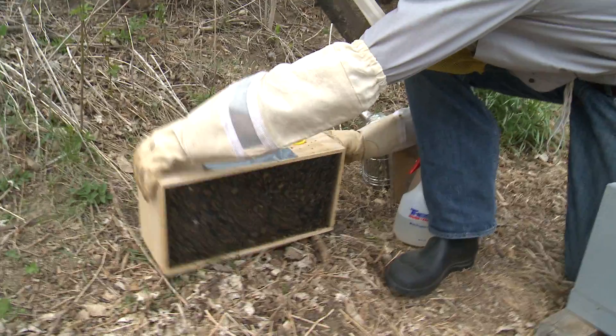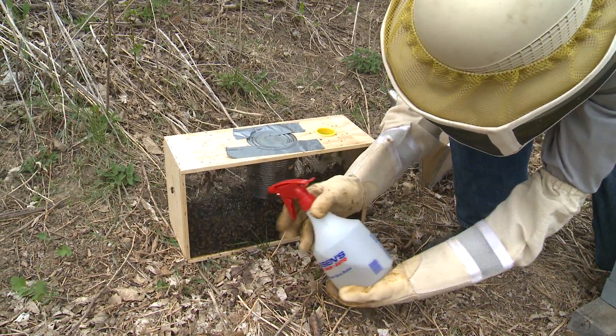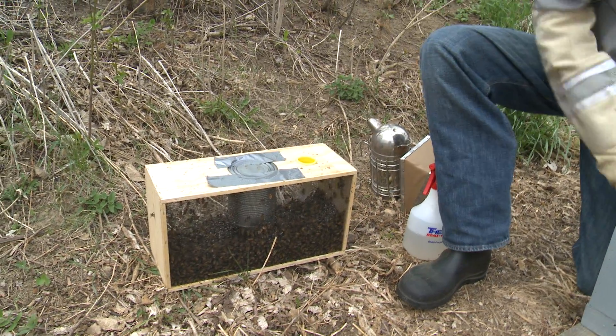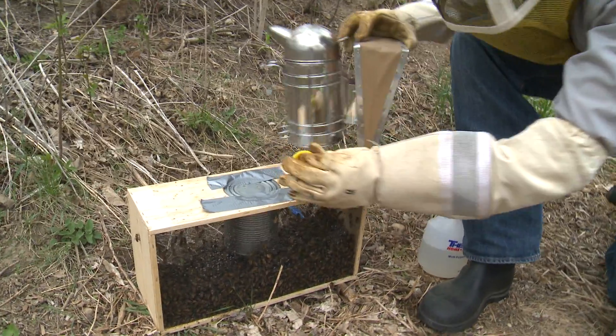They're going to get heavy, and you're going to tunk it on the ground. What that does is loosen the bees from the queen, because they'll be up protecting her. You're going to spray them a little bit more once they're on the bottom of that cage or the package that you've just bought.